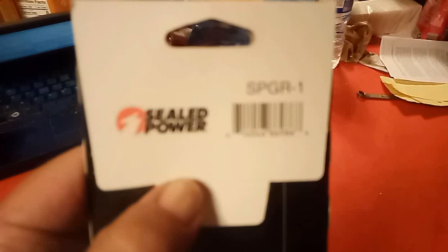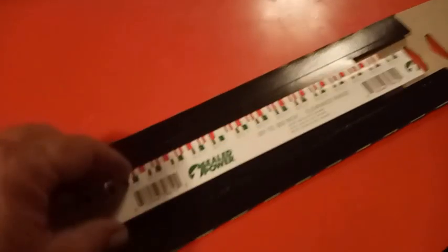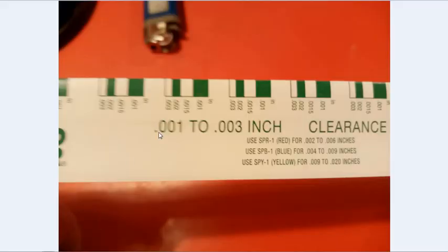Inside this package are two different sets of plastic gauge for two different gap clearances - we're just going to use one of them. I open it up and it spills out. We can see there are two different things in there: red and green. We look at the green one and it says it's good for 0.001 to 0.003 - that's the one we're going to use.